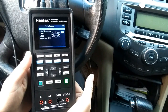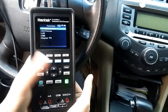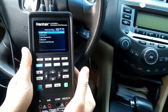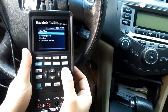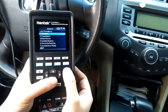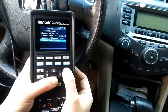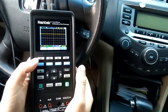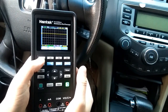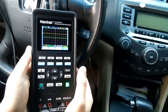Select automotive oscilloscope. Select vehicle oscilloscope sensors. Select camshaft Hall effect. Channel 1 is on by default. Let's turn on channel 2 manually.